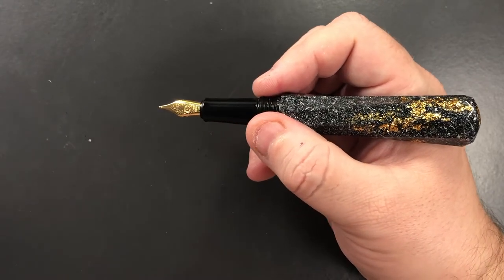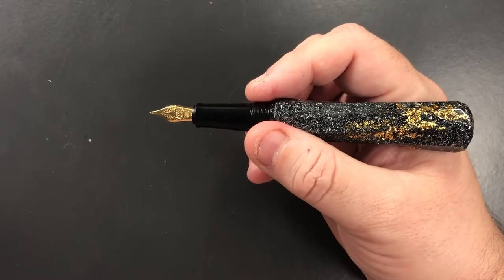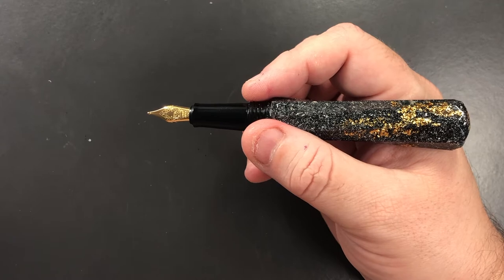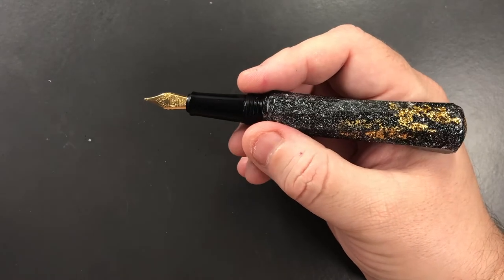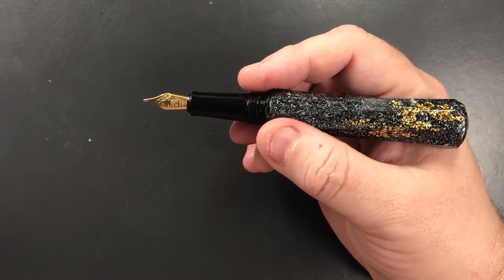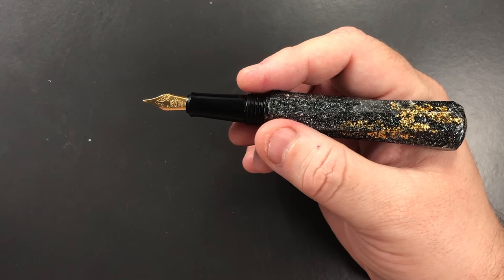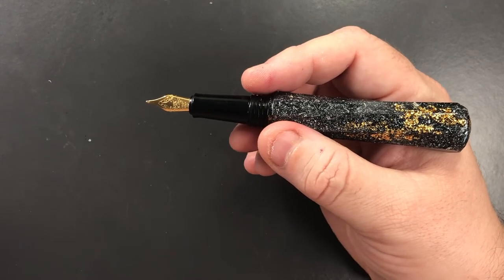I typically prefer a number six size nib because I find it easier to control and see when writing. This is a number five size nib, but I've not had any issues writing with it. I do have a number of number five size nibs in my collection and I don't have any problems with those either.